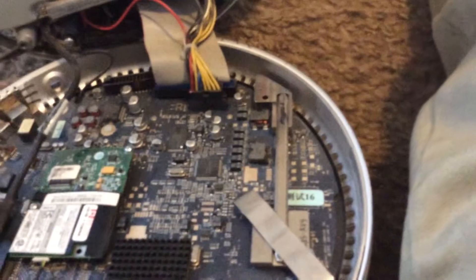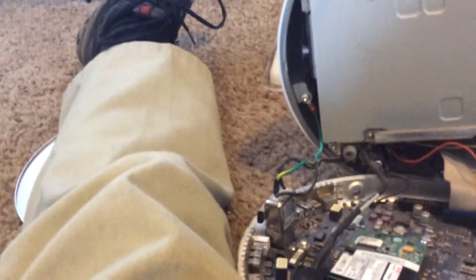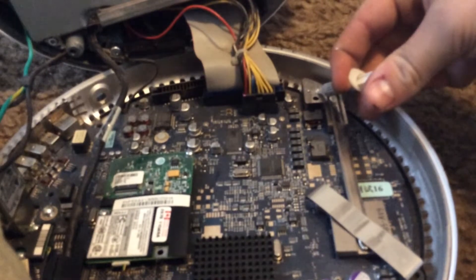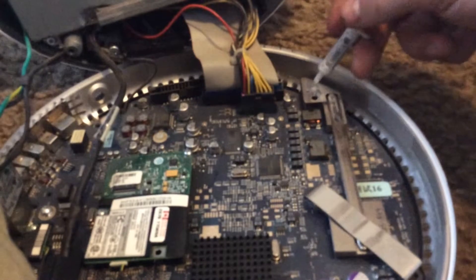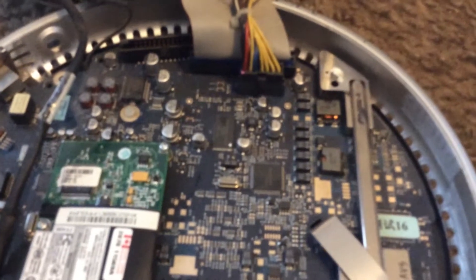Now we're right about ready to start and apply our thermal paste — the part you're probably excited to do. Let's open up this cap. That should be right around a pea size. Let's get this thing, put on the cover, screw it in, and put it back together.